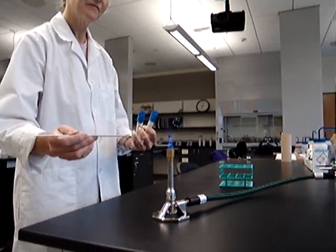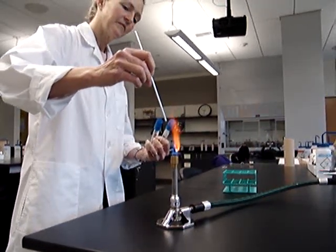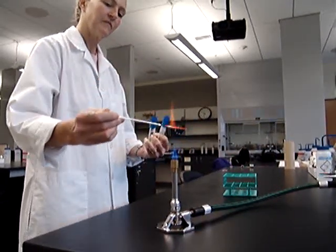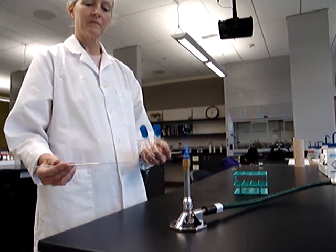She's going to sterilize the loop. First, she places it in straight away, and the reason she does that is she doesn't want to create an aerosol. Now she's disinfected the loop, making sure it's bright red-orange. She'll let it cool for approximately 30 seconds.